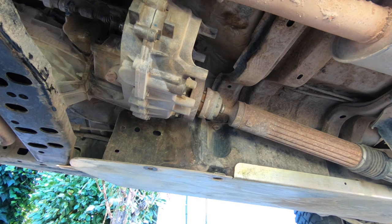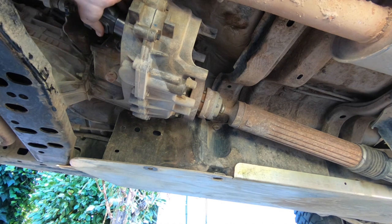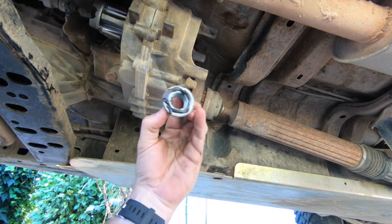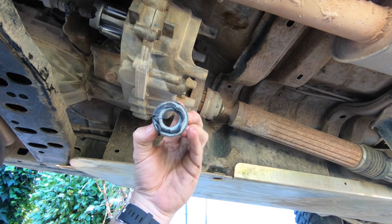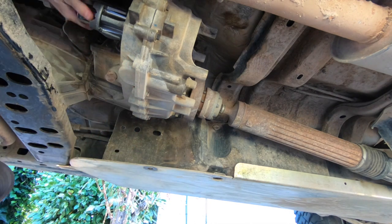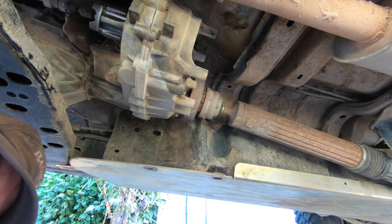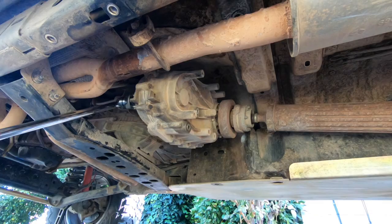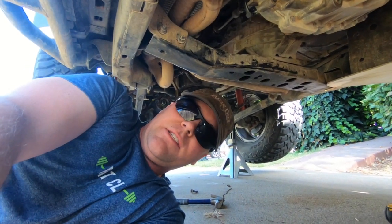Now that we have the stock drive shaft and stock yoke out of the way, we've replaced the old O-ring with the one that came with the stock yoke and are putting it onto the new shaft. I've put a bead of black RTV around the bottom of the bolt, so we're going to put that back on there and tighten it down. You will need a torque wrench — the specs on this are 160 foot-pounds, so make sure your torque wrench goes up to 160 foot-pounds. And there we go, 160 foot-pounds.